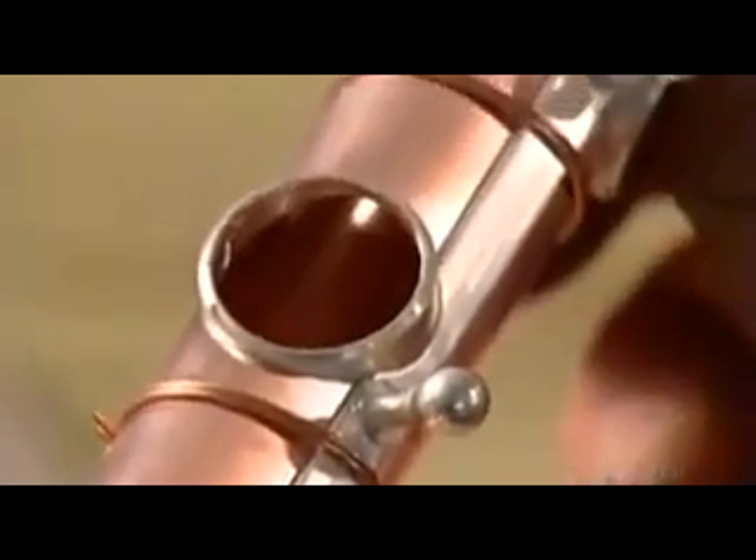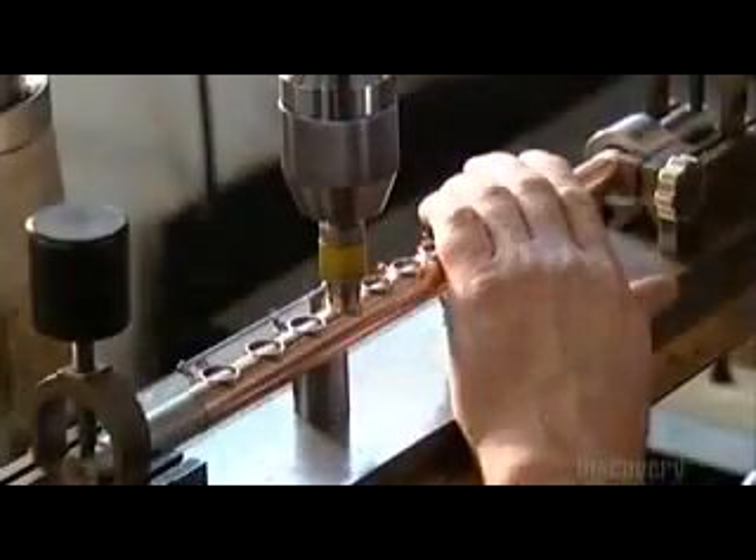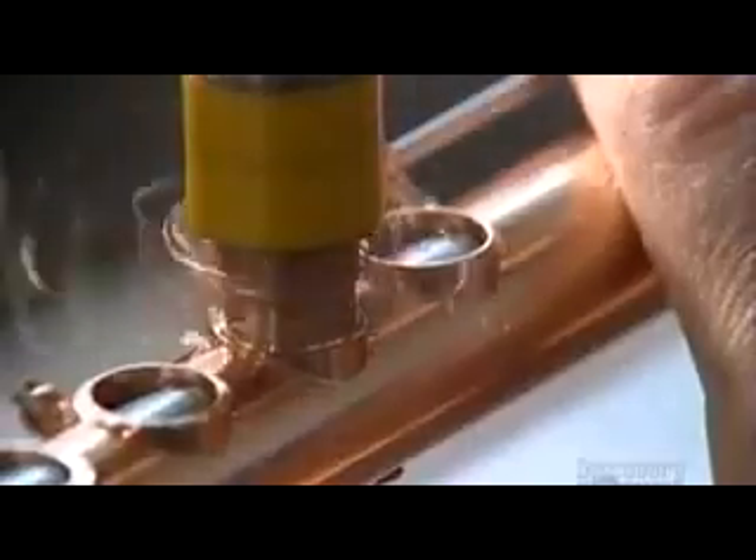They solder little posts onto three strips of metal, called ribs. The ribs and posts will later hold the flute's keys in place. Next, they use what's called a profile cutter to shave the tone holes by minute amounts to perfect the flute's sound.